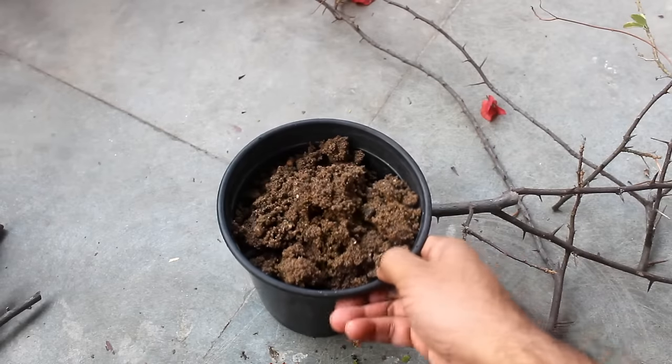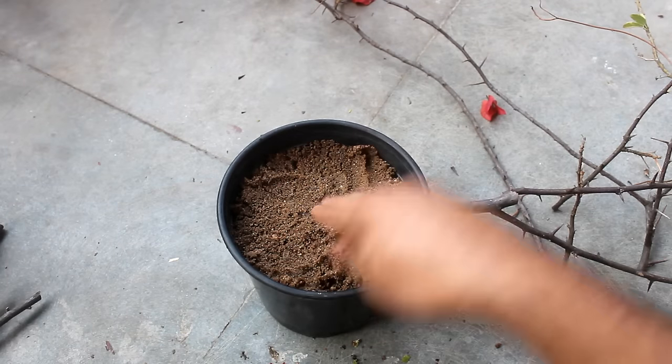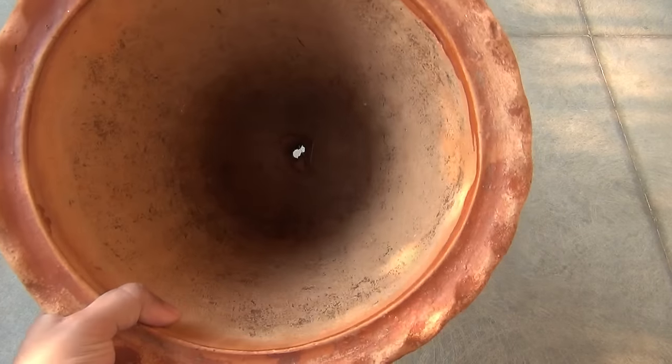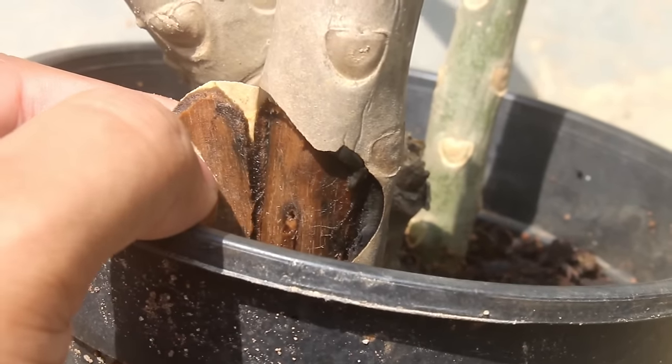Step number 5: select a decent sized pot. Here I am using a 5 inch deeper and 5 inch wider pot. Please avoid using bigger pots like 10 inch or even 12 inch. A bigger pot is going to retain moisture for much longer time and cuttings may rot.